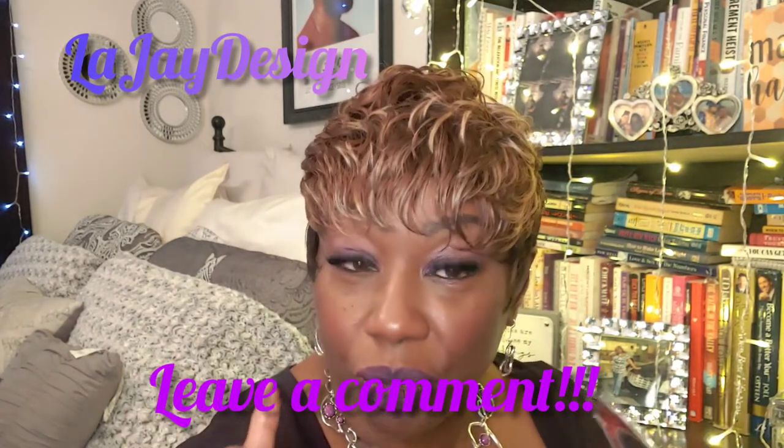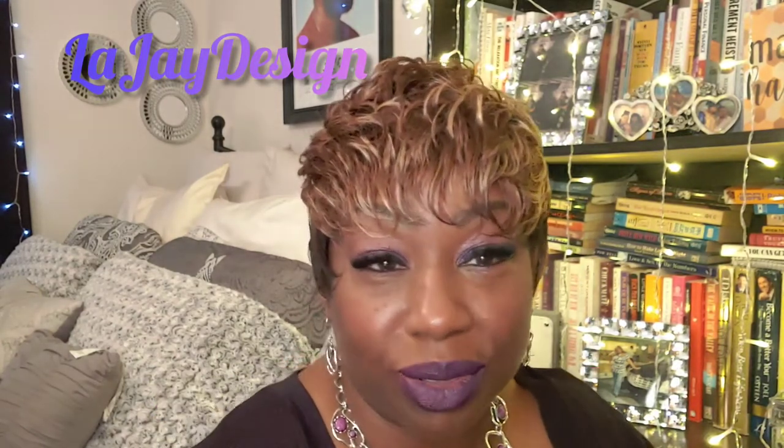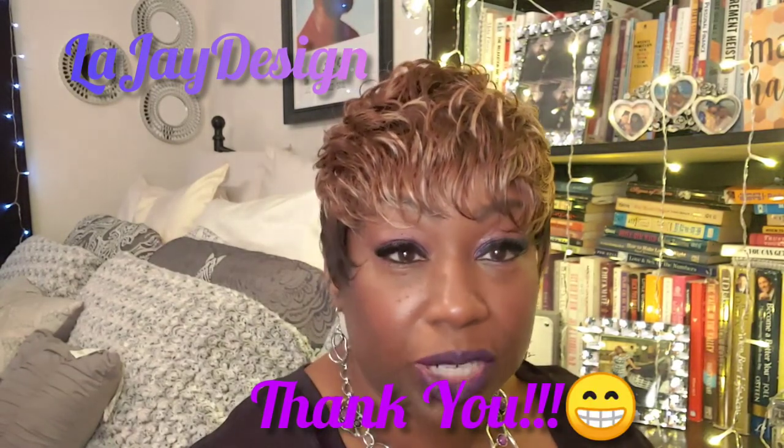Tell me what you think about this unit. I appreciate all my new subscribers and thank you all for viewing my channel. It just makes me feel so good and special that you appreciate and like what I bring. Let me show you this one.